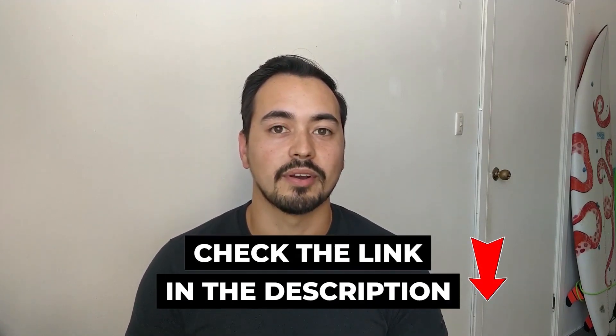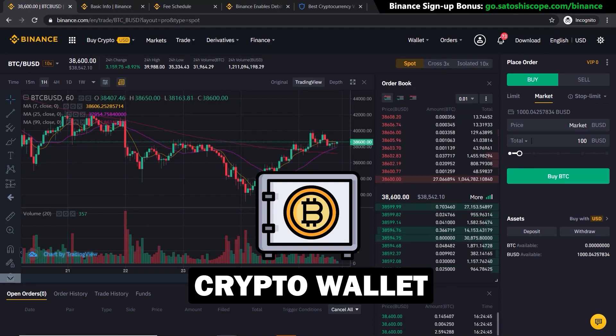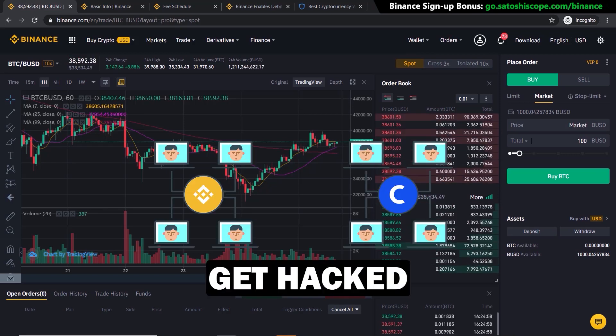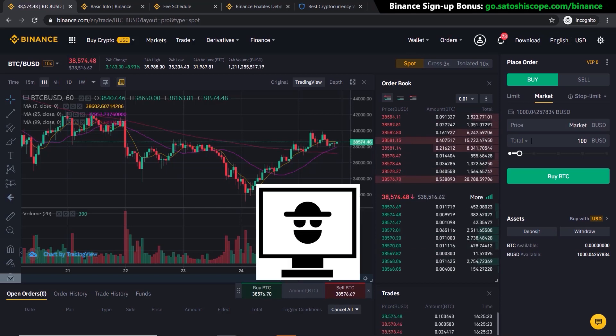If you want my free custom crypto trading calculator, just go to the link in the description below. Now that you've successfully bought Bitcoin on Binance, I highly recommend getting a crypto wallet to store your cryptocurrencies. This is very important because if your exchange — like Binance or Coinbase — gets hacked, your funds will not be lost since you control your own keys in your own wallet.